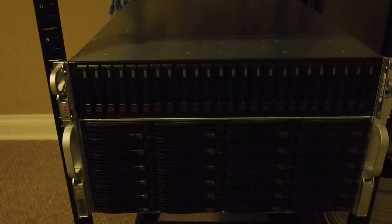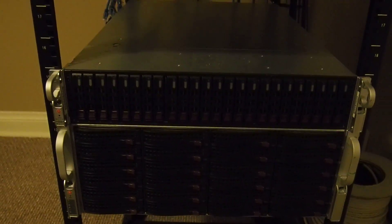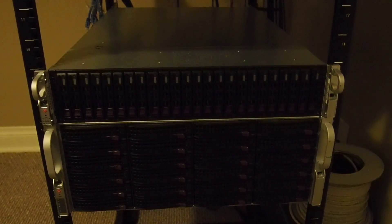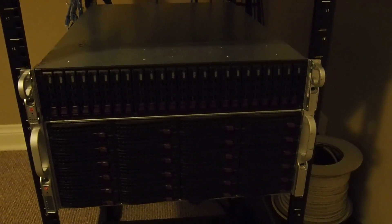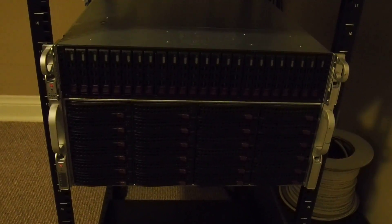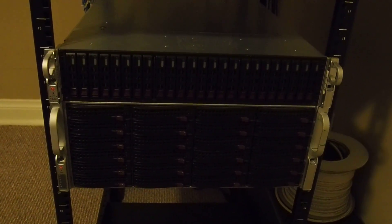I have two main servers in here. That top one is a 2U Supermicro with dual E5 2670s and 192 gigs of RAM. I've got about 2 terabytes of SSD storage for VMs — it's running Proxmox — and some other 1 terabyte 7200 RPM drives for storage.